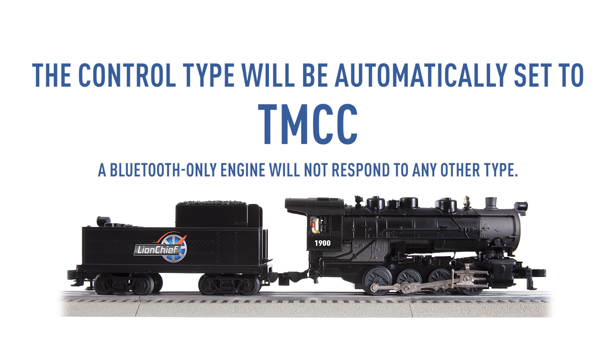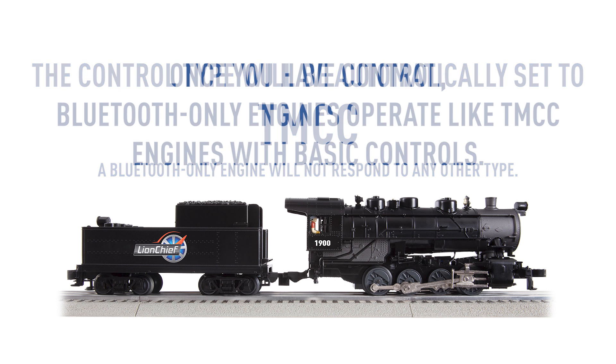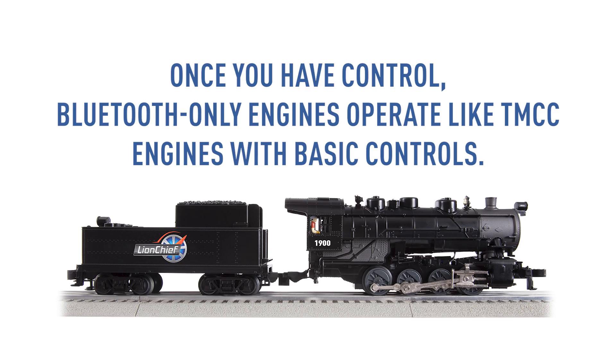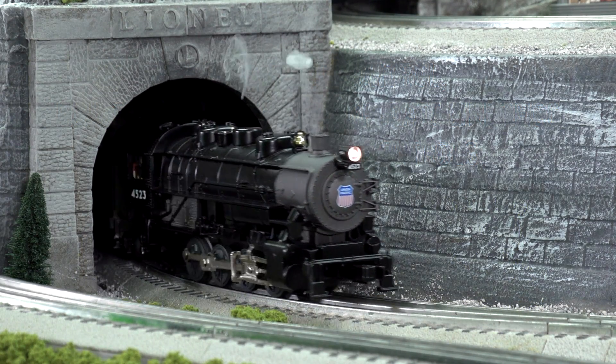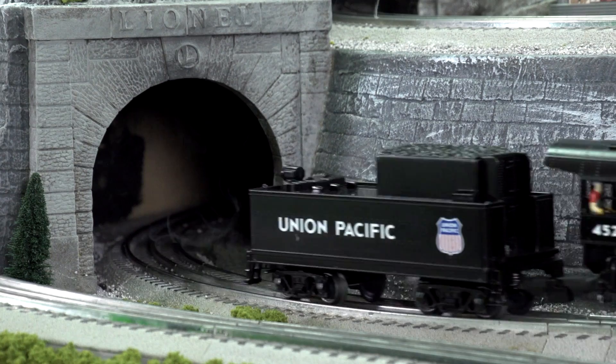The control type will also be automatically set to TMCC. A Bluetooth-only engine will not respond to any other type. Once you have control, Bluetooth-only engines operate like TMCC engines with basic controls — throttle, direction, whistle, and bell all work as normal.